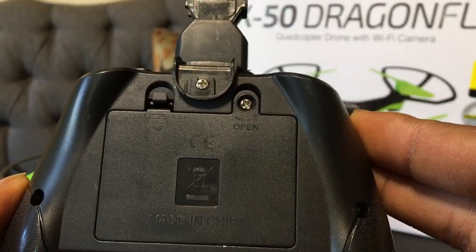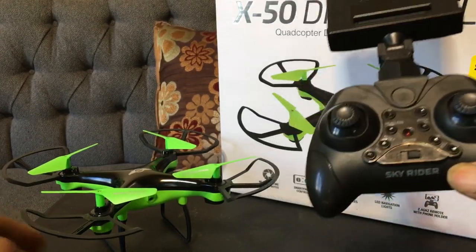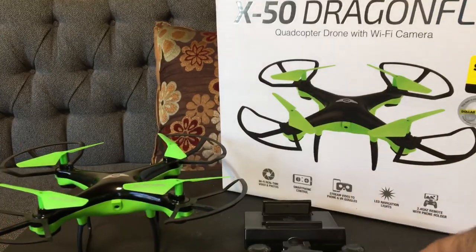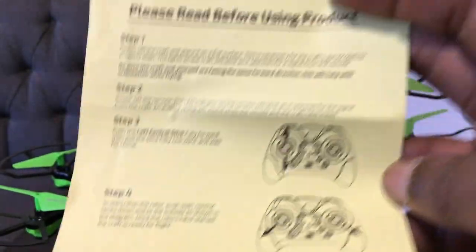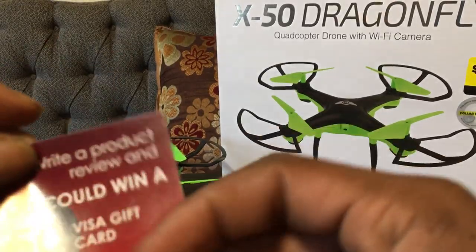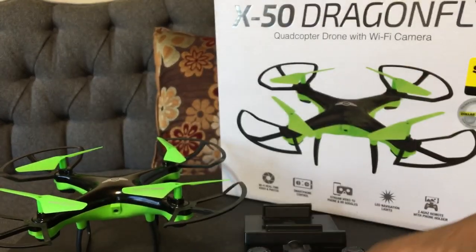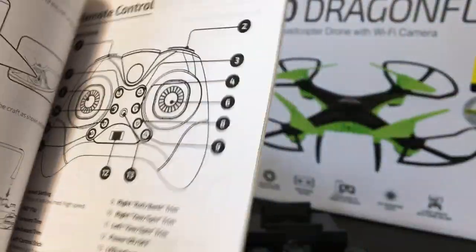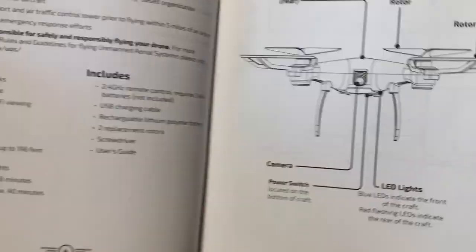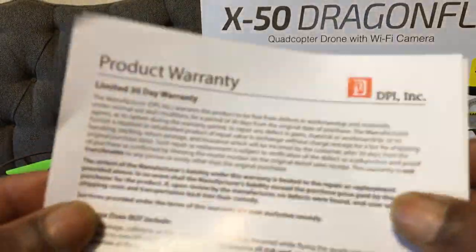Looks like we're gonna need three triple-A batteries for the back, and a little screwdriver — hopefully they gave us one, if not I have plenty. This is a cool little setup, I'm digging it. They'll give you a quick start guide from Sky Rider, a little promo card where you can win a gift from them. Tiny instruction manual for the Dragonfly — pretty well detailed. Not bad for $15, even if you pay $20 for it, not that bad.